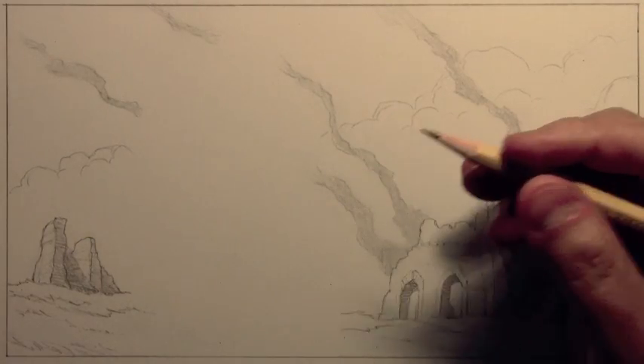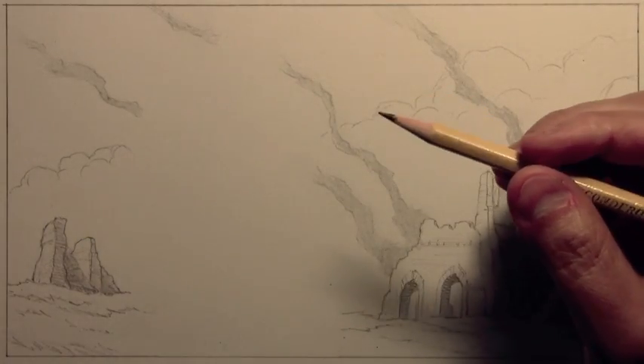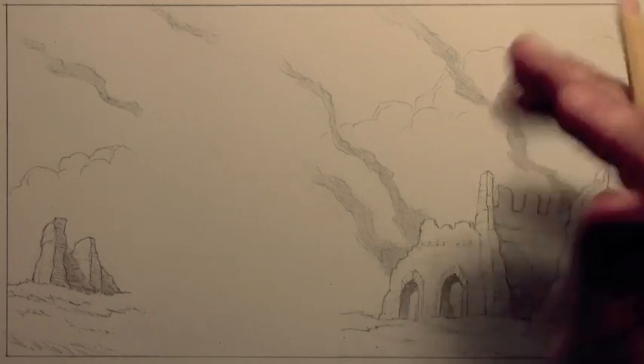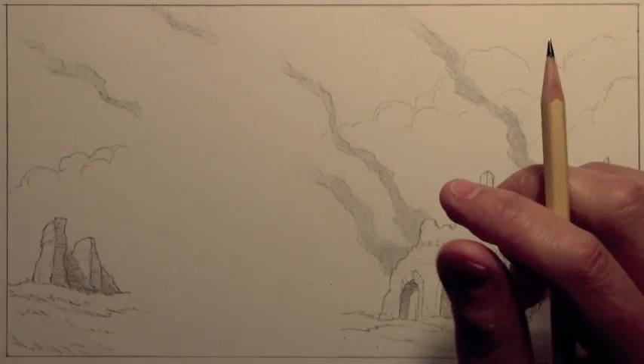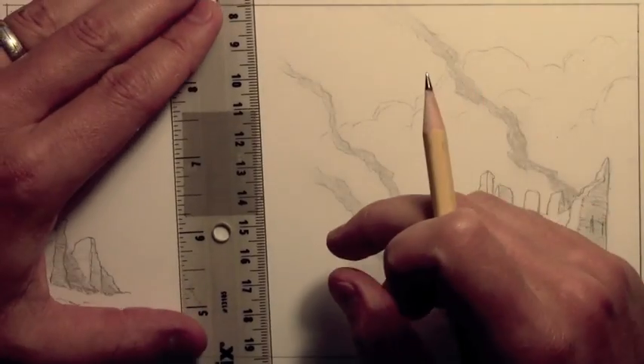Hey there everybody, it's Mark Crilley. I'm back with another how-to-draw video. Today we're going to be doing a video on how to draw armor. I am not a huge expert on this, so bear with me, but I'm going to do my best. I'm going to begin with a single guideline.